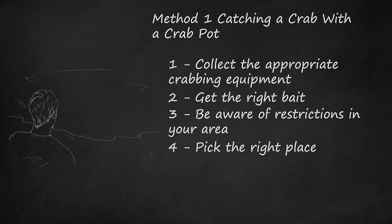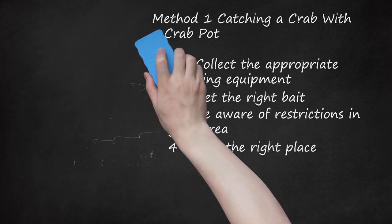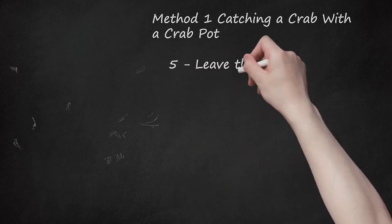Step four: pick the right place. Don't head out to any body of water and drop a crab pot — there are specific places where crabs are more plentiful. Crabs are found in salt water, especially tidal water, including bays, inlets, the ocean, and salt water marshes. Depending on what you're trying to catch, you'll put your pot at a different place or depth. A lot of people crab off piers because crabs pop up around underwater structures. Crab pots generally need to be set between 20 to 150 feet (6.1 to 45.7 m) below the lowest tide line.